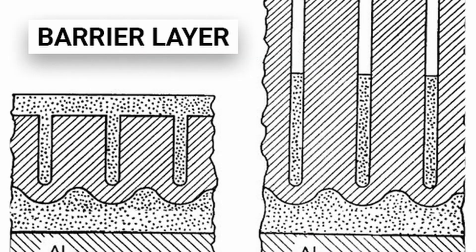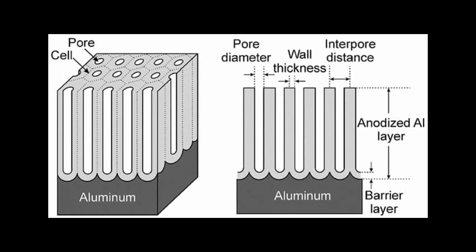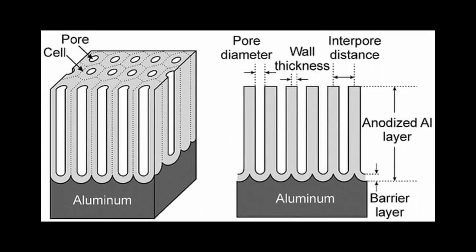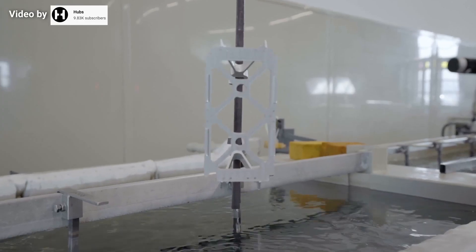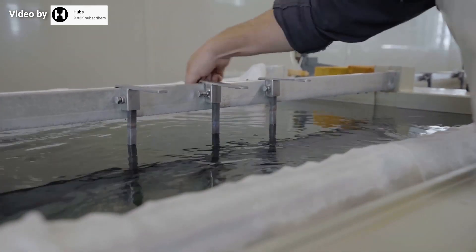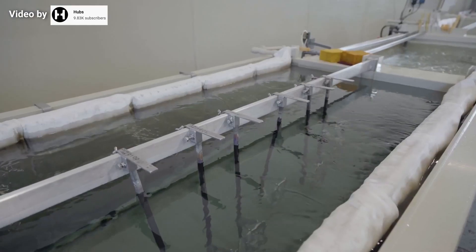The electric charge causes pores to form on and below the surface of the aluminium as excess ions escape. Interestingly, these pores make a geometrically regular pattern and form deeper columns as more current is applied. The aluminium thus exposed combines with the free oxygen radicals in the solution to form aluminium oxide. This is the barrier layer — a defense against further chemical reactions in those areas.